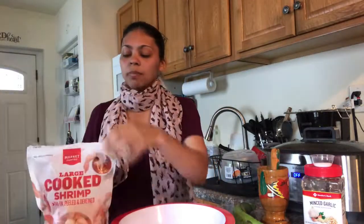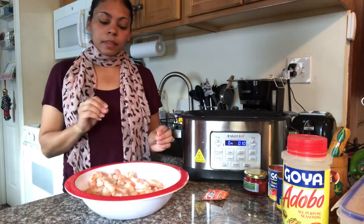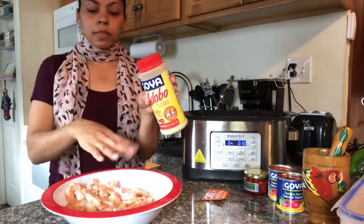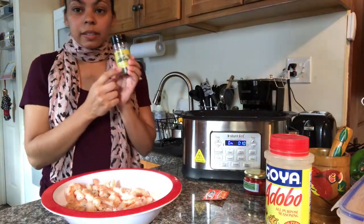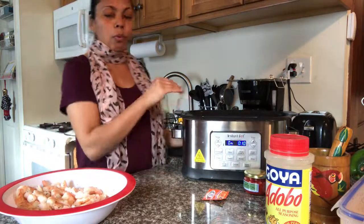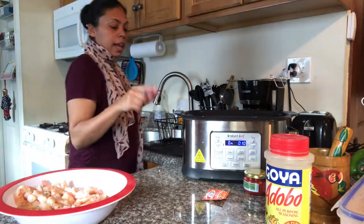I have a bag of shrimp — you can use one or two bags, as many as you want. They're frozen so I'm just gonna pour some water, rinse them, and take the tail out. I got my shrimp rinsed and the tails off, and I put a little bit of adobo seasoning, just a little bit of sazon, and I added basil leaves. I stir them — seasoning, good to go.